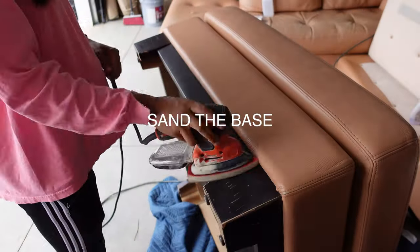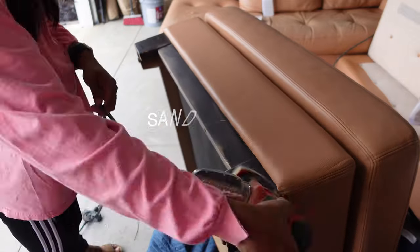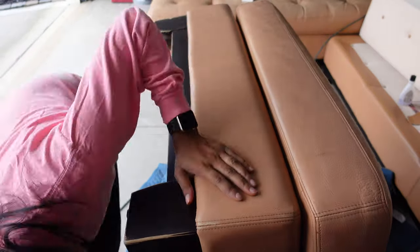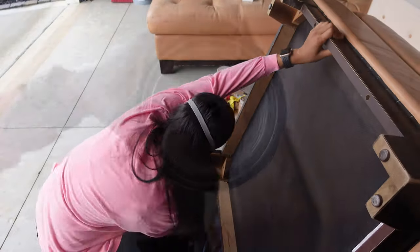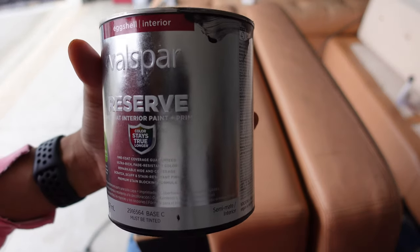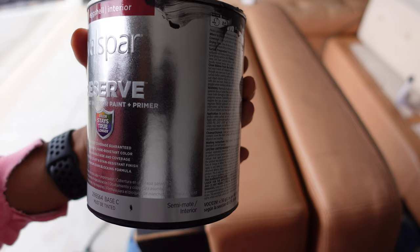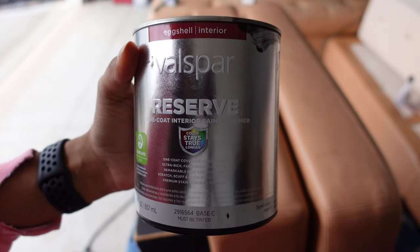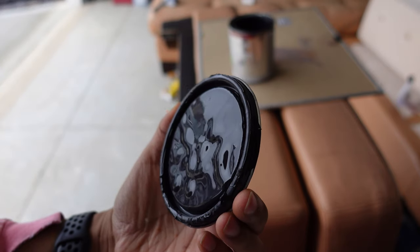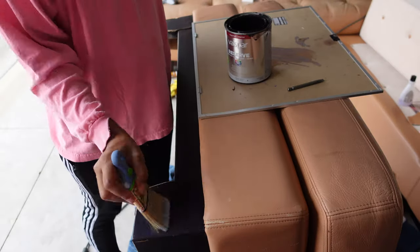I started with the base so that after the leather was painted I wasn't dragging it all over the floor. For the base I sanded all of the rough spots first and wiped it back with a towel. Then I painted each side with an all-in-one black paint called Caviar. This paint is matte and I wanted it to stay that way after I applied my matte wax coat to the base as well to protect the paint while I was doing the leather part of the piece.